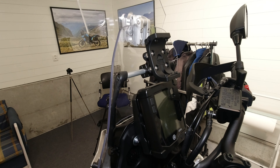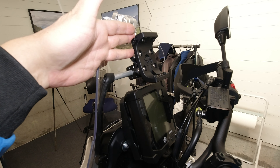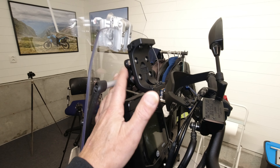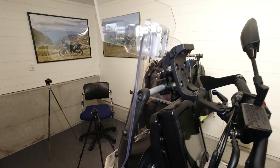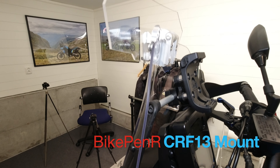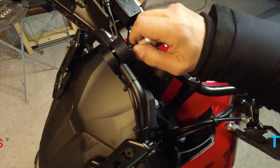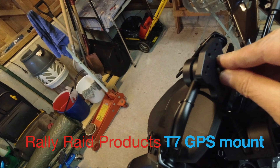My GPS is mounted into the rugged mount from Garmin, and the rugged mount is mounted to the 12mm accessory bar with an adapter mount. I found two options: the one I am using here is an adapter from Bikepen R, the CRF-13 adapter. Rally Ride Products in the UK also sells a very nice adapter for this task.